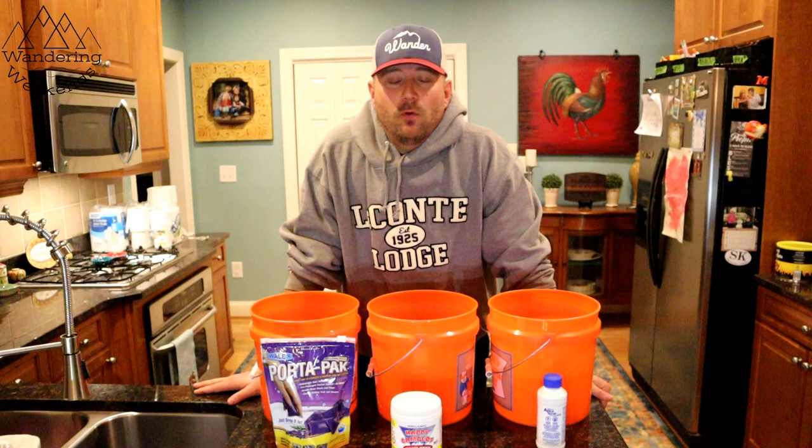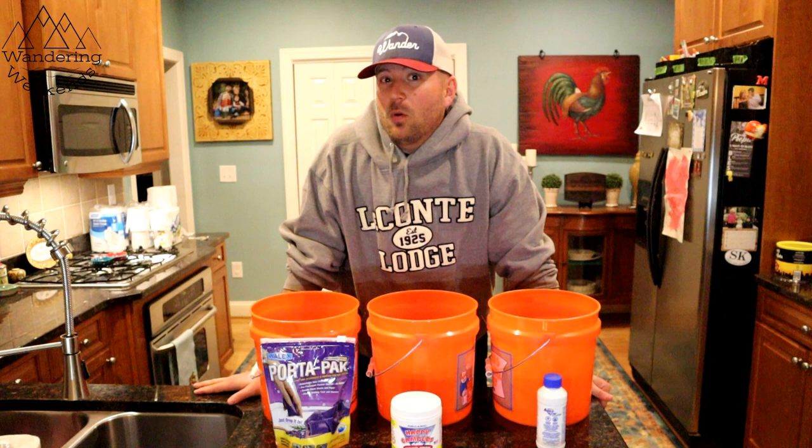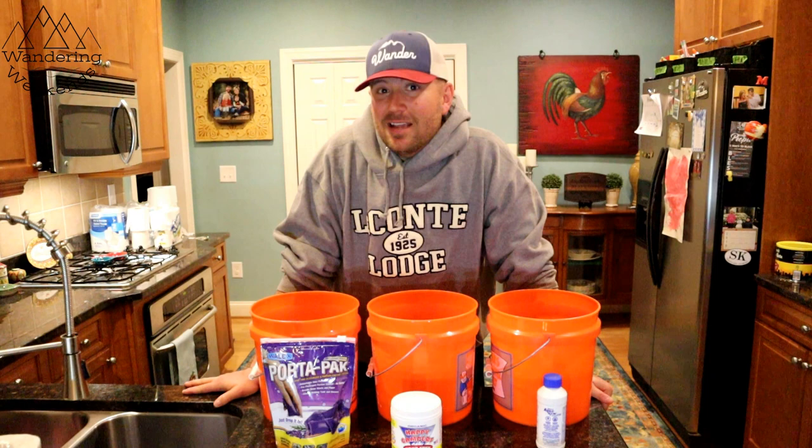We didn't. We just used regular water with a little bit of blue food coloring for a better visual effect. But it does leave a great question: do the treatments make a difference? A lot of these treatments claim they help break down the tissues, so I thought it'd be worth the time to go back and test a couple of those papers again, this time using holding tank treatments, and see which one works the best.